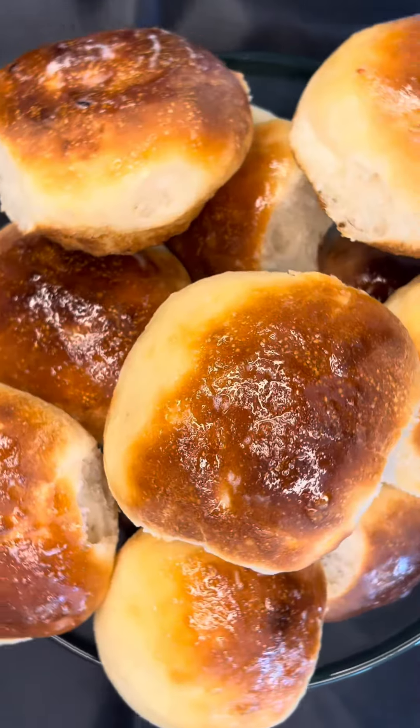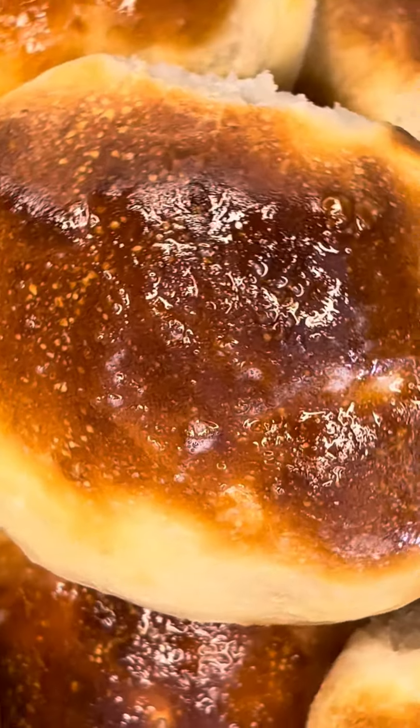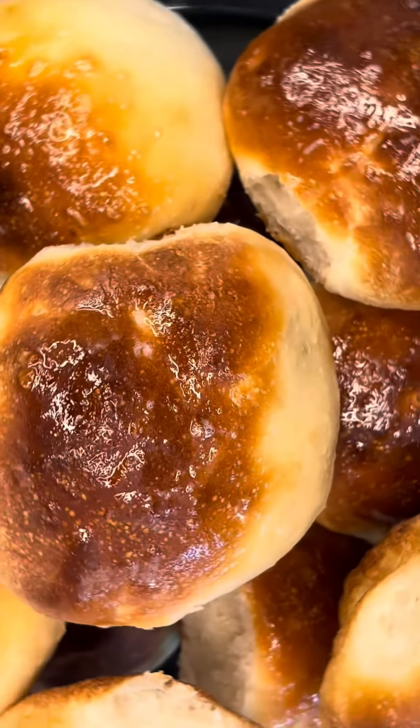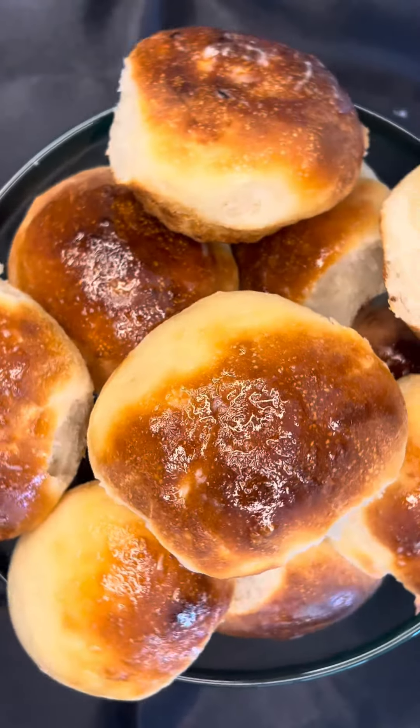It was a fun little experiment to take something traditionally fried and give it new life. The air fryer makes it crunchy and fluffy without all the oil. Pretty cool, right? Anyways, let's get into this tasty hack. I think you guys will love seeing how it's done.